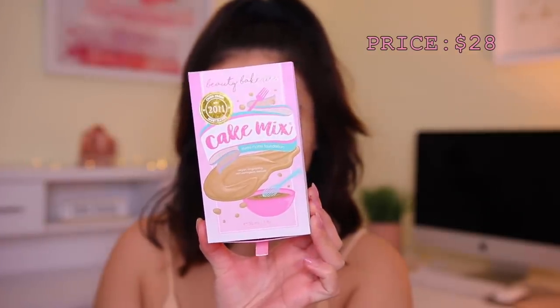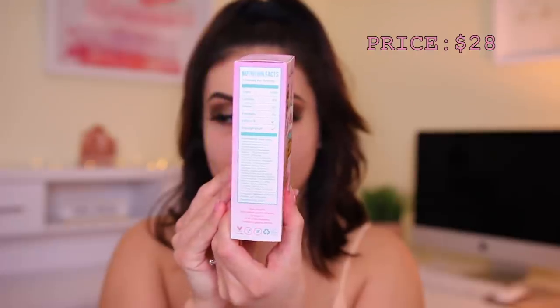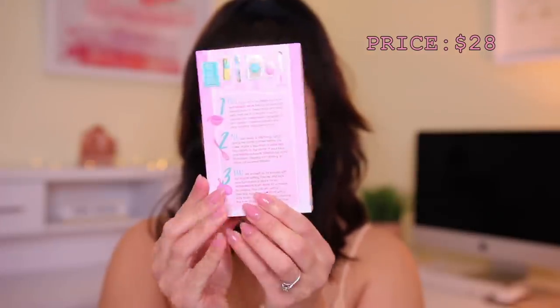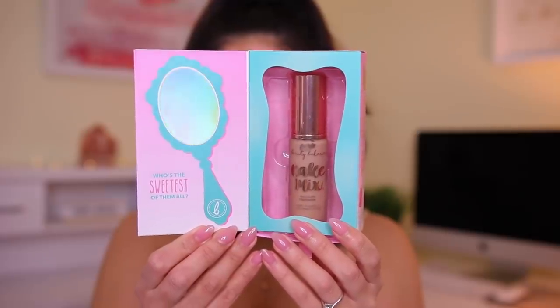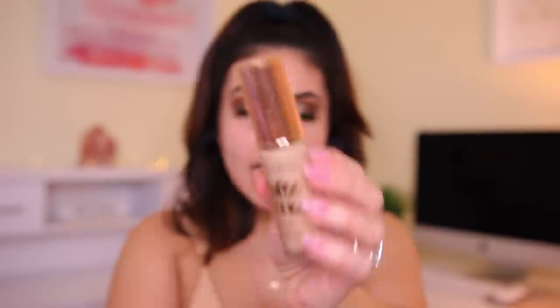Now we have the foundation — how adorable is this? This is the Cake Mix Foundation. It even has nutrition facts on the side, which is adorable, and then on the back it has the instructions of everything. This is a vegan long-lasting formula. I don't know if the shade is going to match me — I totally guessed, so it might be a little bit too dark, but we're going to make it work. The packaging is super high-end. This brand, the pricing is not drugstore pricing — it's more on the higher end. I know this powder was just about $25. It comes with a pump, which I always appreciate.